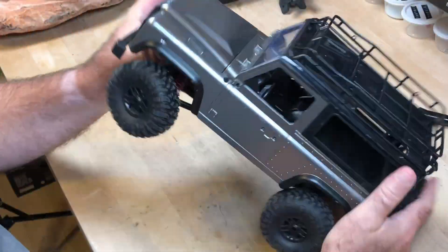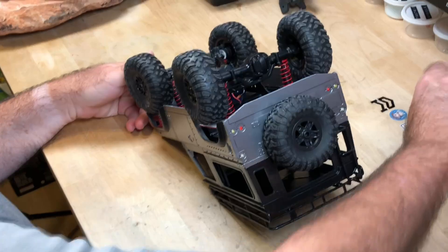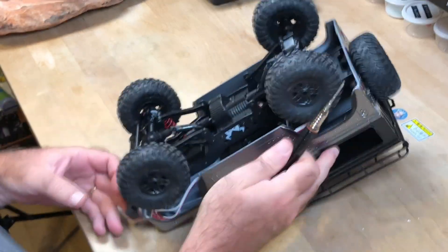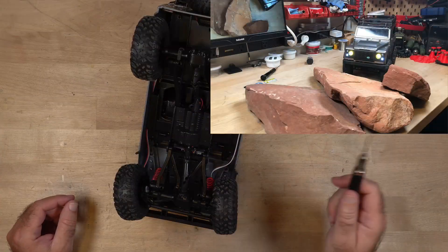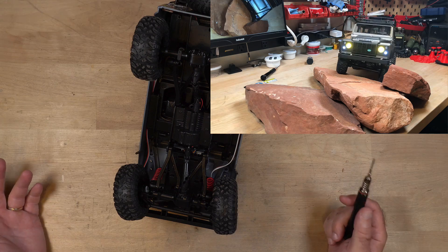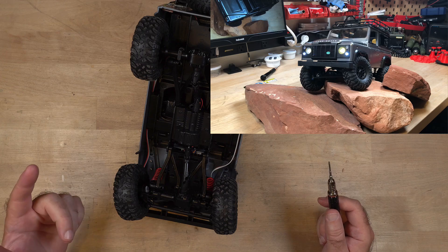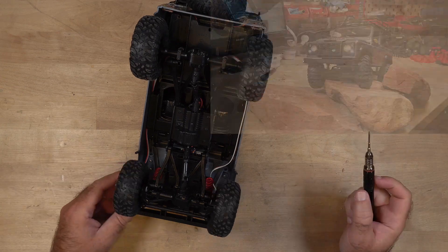Welcome back to the workbench. I've got the MN-99 on the bench today. We're going to take this thing apart and see why it failed. You've seen the video — it's trying to go and then all of a sudden it just stops. So let's take this thing apart and see if we can figure out how to do that, because I haven't watched any videos on how to.